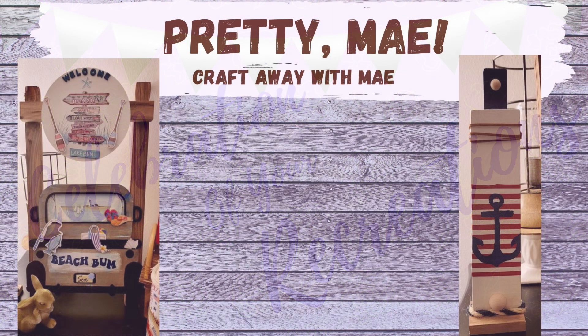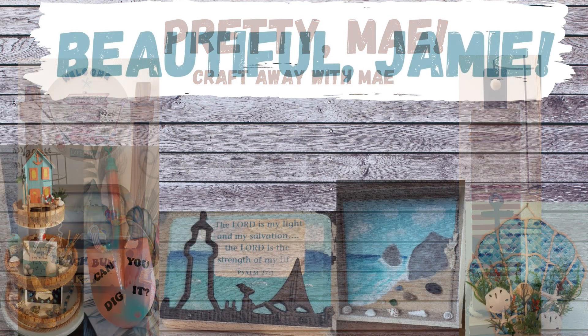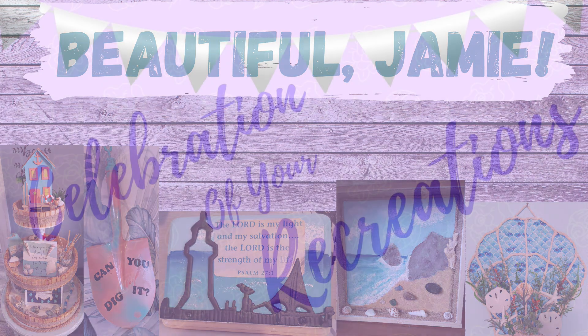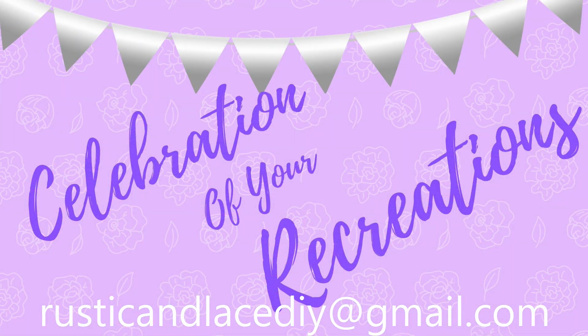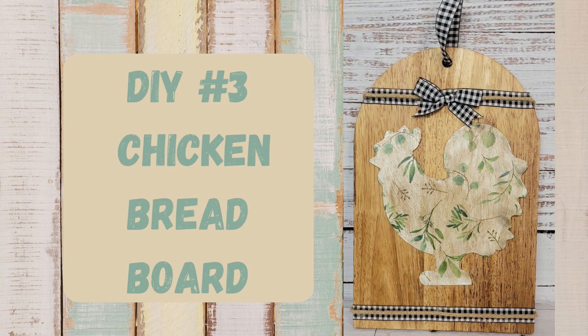It's time for a celebration of your recreations! Look at these beautiful pieces — May made these; she is with Craft Away With Me on YouTube, check her out. We have a collaboration coming up in a couple weeks, so look out for that. And Jamie — I'm sorry, not Jane — Jamie did an amazing job! If you have a creation or recreation you'd like me to showcase, send pictures to my email listed there, or through Instagram or Facebook Messenger.